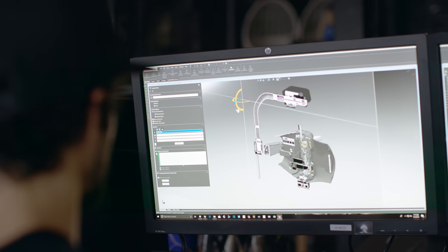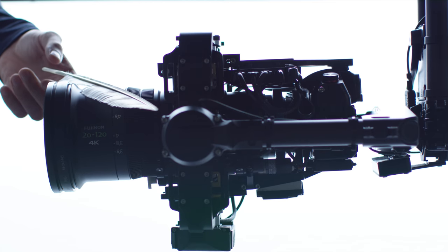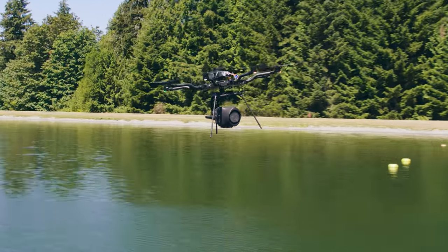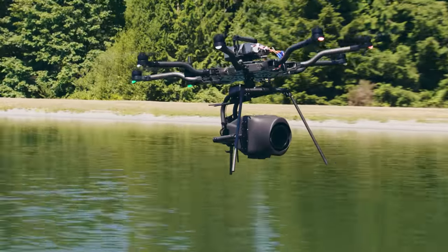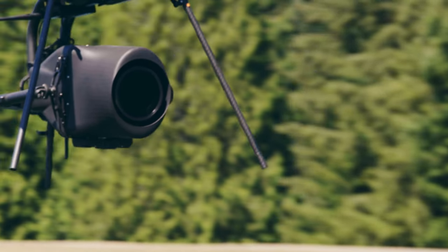The design offers a few key benefits: improved disturbance rejection due to reduced friction, improved balance, and increased bandwidth. Additionally, we created a lightweight 3D printed shroud for Movi Carbon, which reduces the impact of aerodynamic disturbances at high speeds.